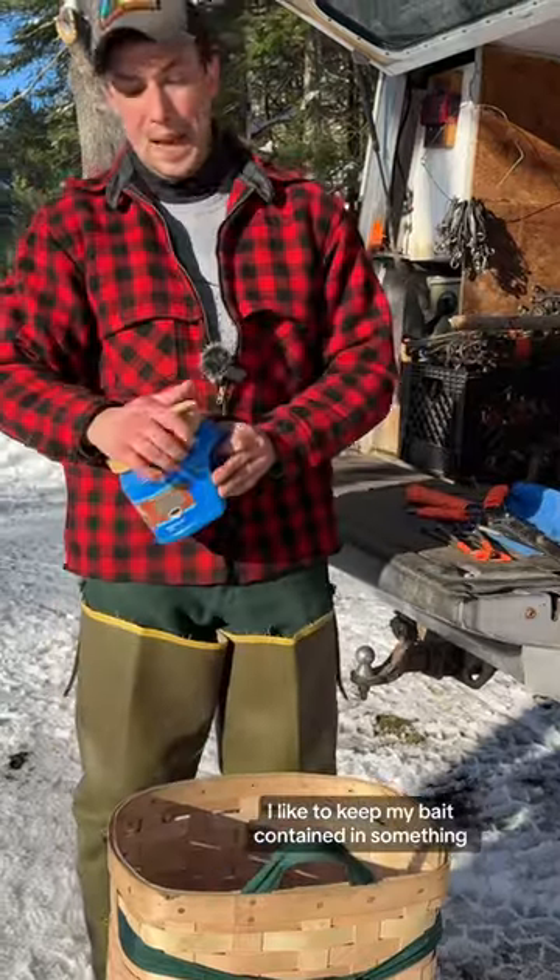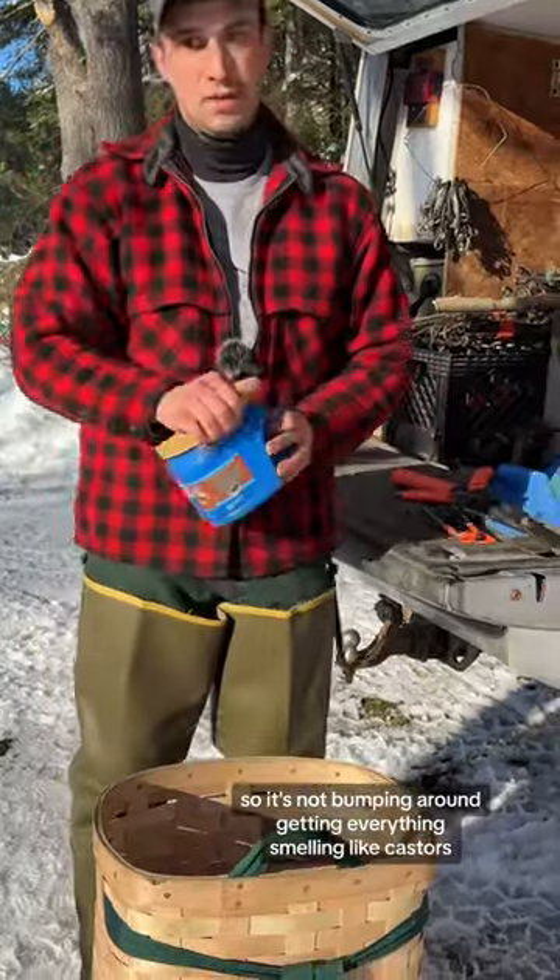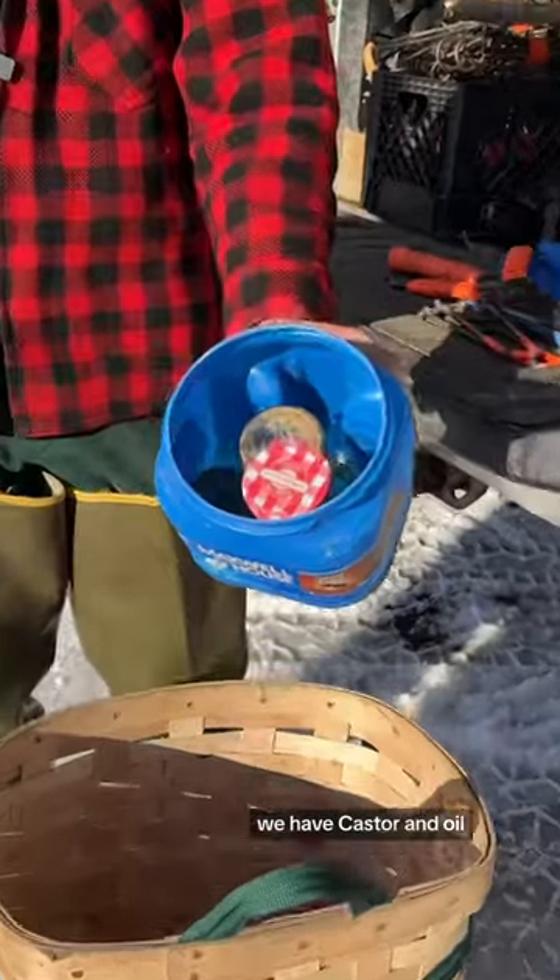I like to keep my bait contained in something so it's not bumping around and getting everything smelling like castor. So we have castor and oil in there.